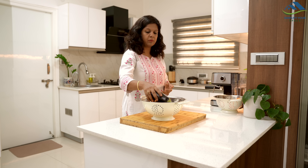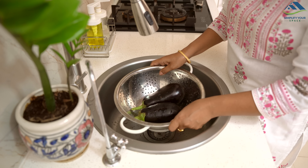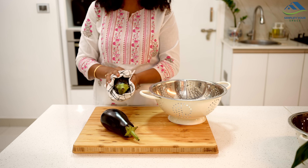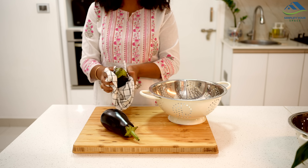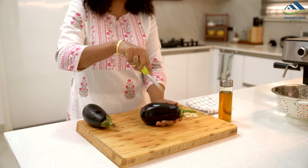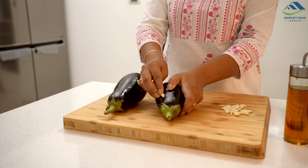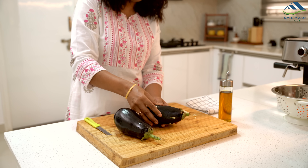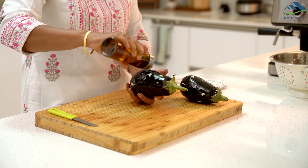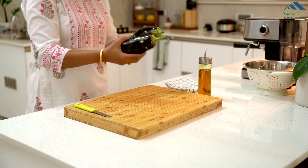Brinjal bharta is my favorite, but I don't like roasting the brinjal on the stove. It needs attention while roasting and makes the stove very dirty, which is hard to clean. So I prefer to use an air fryer instead. Make a few cuts on the brinjal and insert a few garlic cloves. Now just rub some oil on the brinjal and air fry at 200°C for 10 minutes.